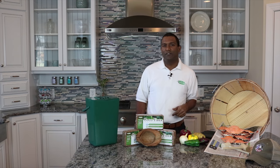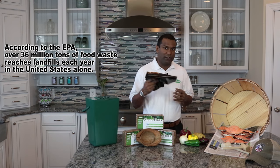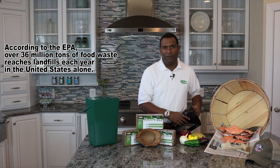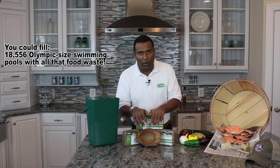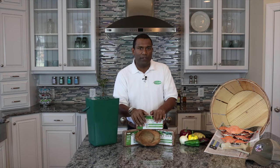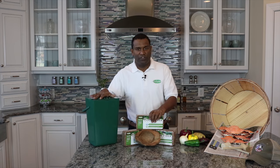Every day, Americans throw away thousands of tons of waste — you would assume it's organic, but it goes into bags just like this. The problem is these bags prevent it from decomposing properly. We can unlock the true potential of this waste by composting with coconut husk fiber, a completely natural renewable resource, using convenient composters just like this.